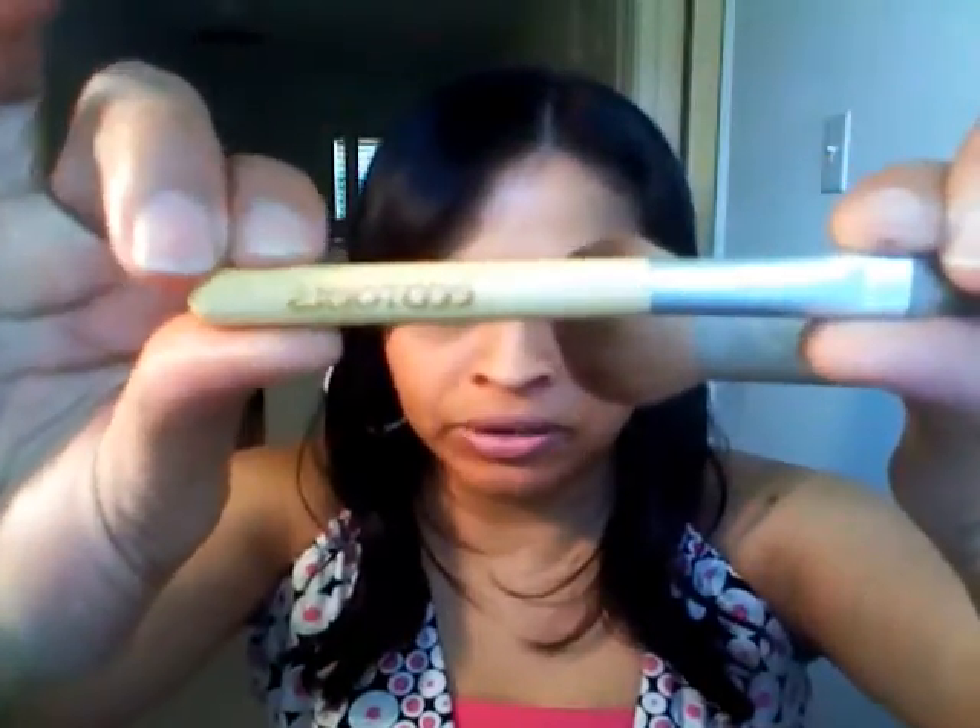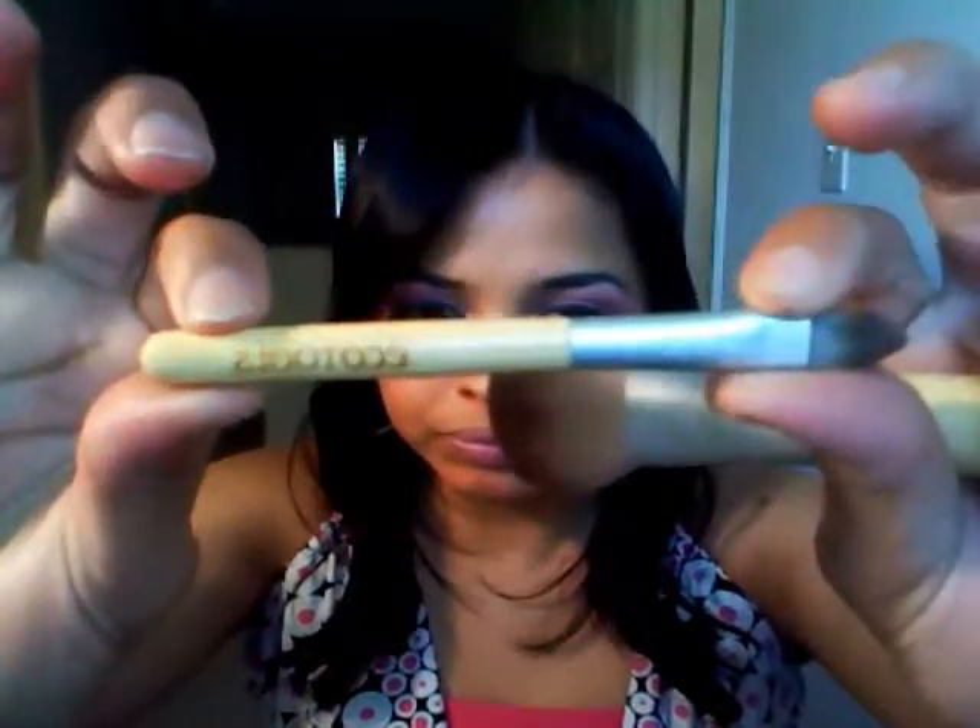Those are the three colors, and I blended all that using these brushes by Echo Tools. They're really good brushes — well, they're cheap but they're really soft, really really soft.